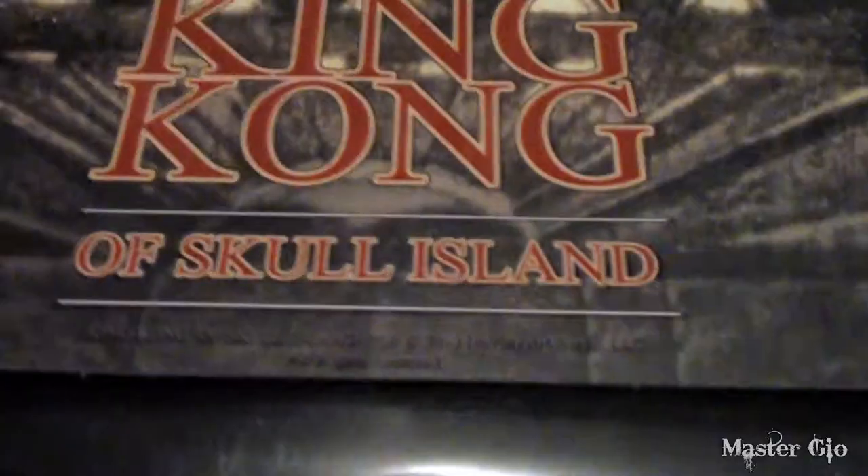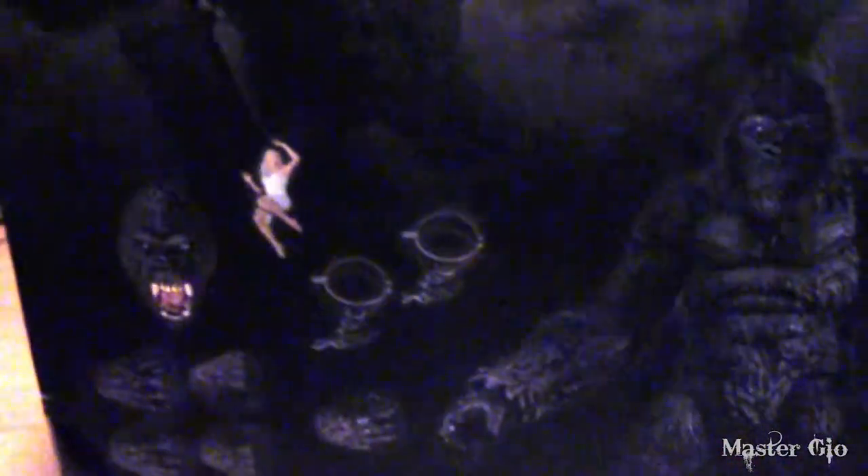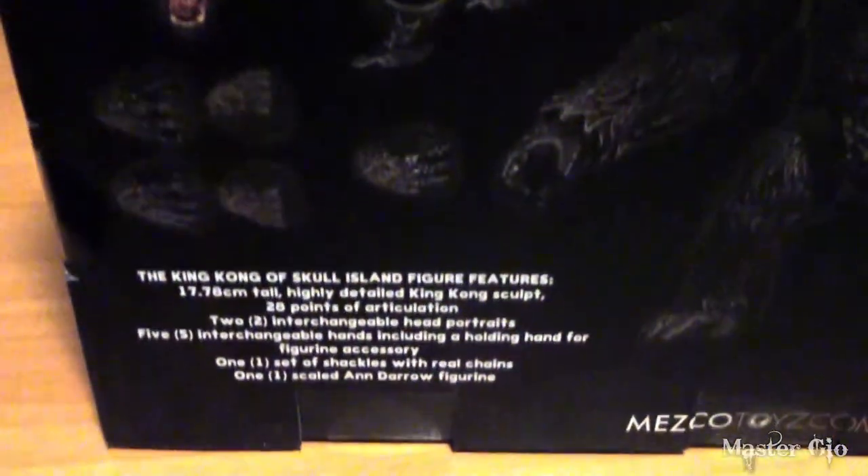Let's start by taking a look at the box. At the top we've got the King Kong of Skull Island logo, and you can see the action figure and its accessories through the visible window. On the back there are some cool poses which show off the different faces and ways you could pose your action figure, and of course the accessories.